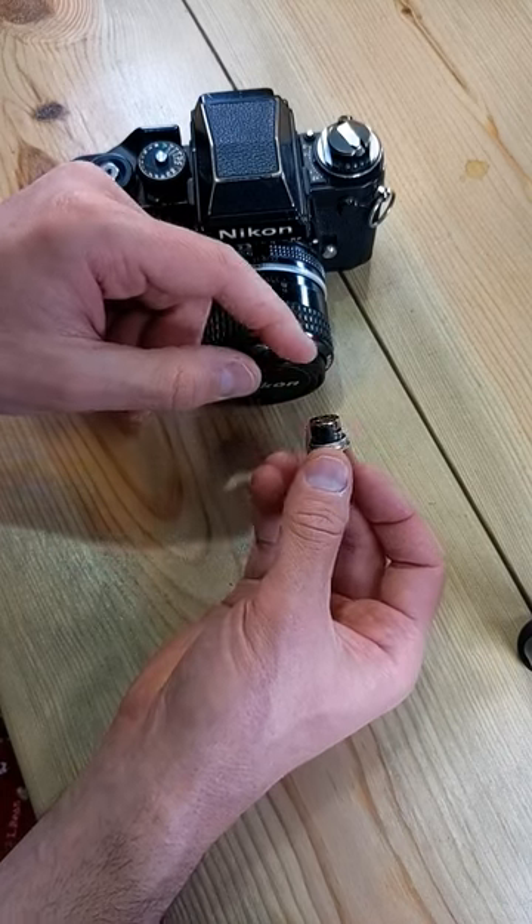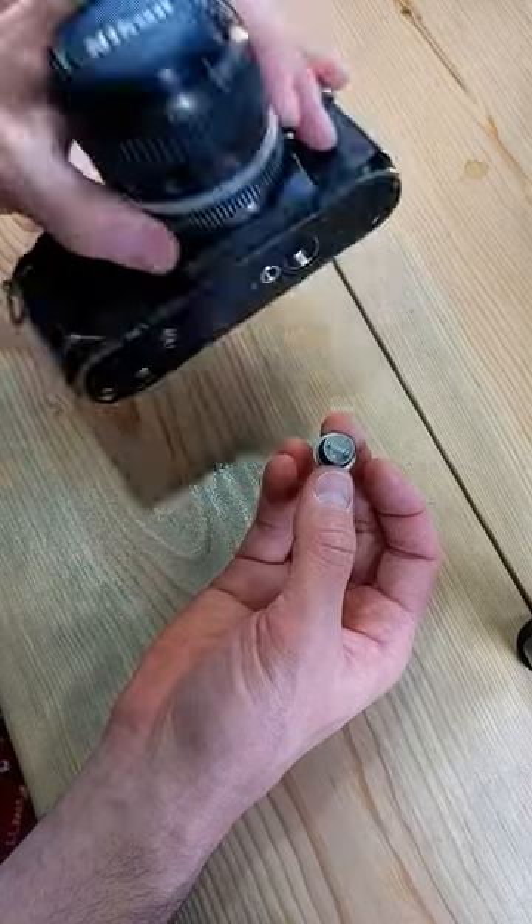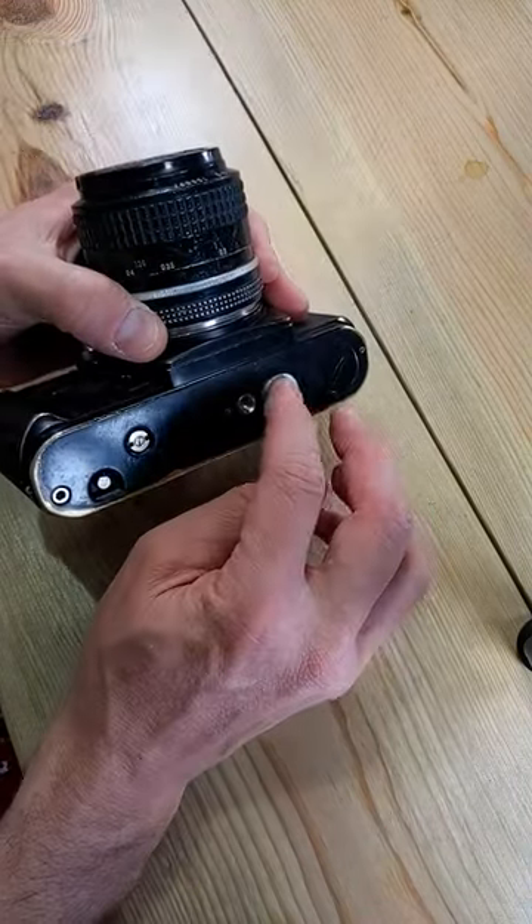So when you hold the cradle like this, you should be able to read the text. The text side is the positive side of the batteries before you put them back into the camera, just like that.